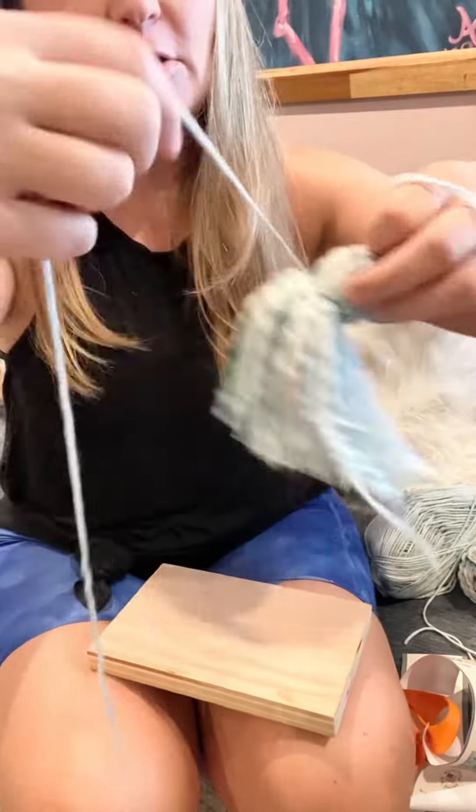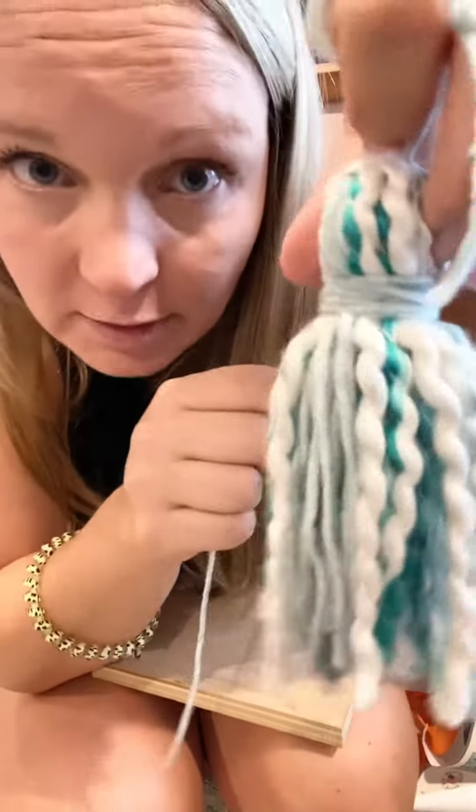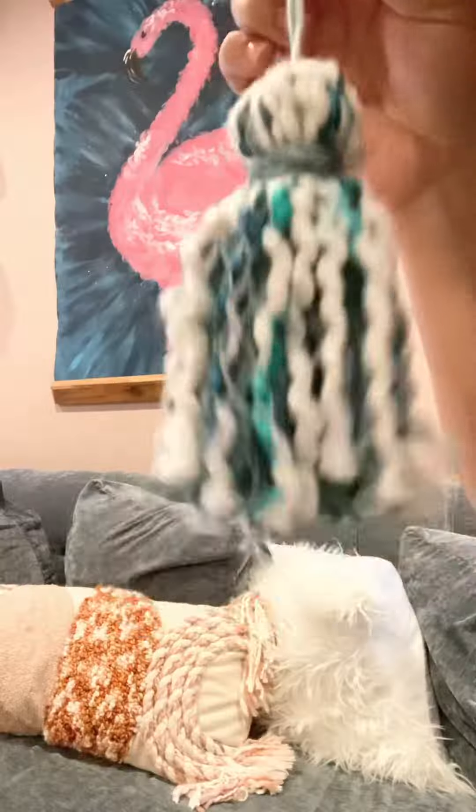So I'm gonna take this long string, wrap it around to where it creates that cute little thick piece. Loop it through, and you're all done.